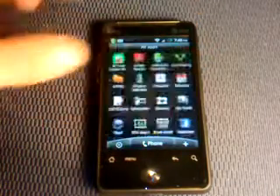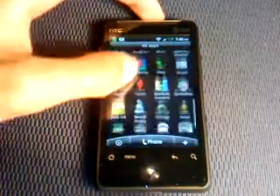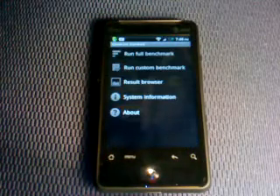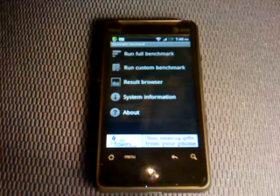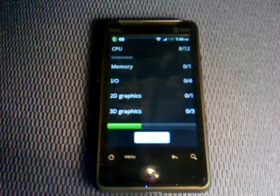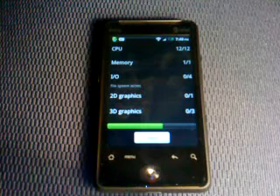Let's open up the app drawer and do a quick Quadrant Standard benchmark — running a full benchmark. If you've seen a stock Aria doing this benchmark, you can already see that this is tons faster.